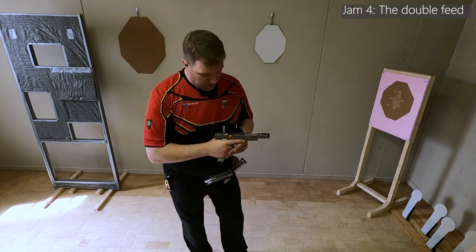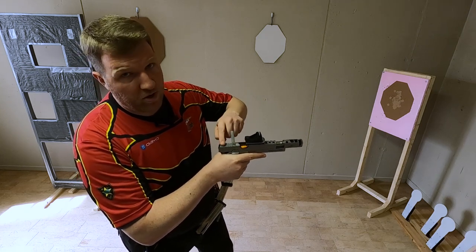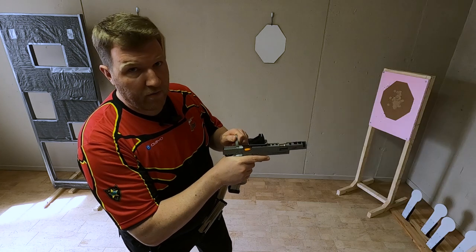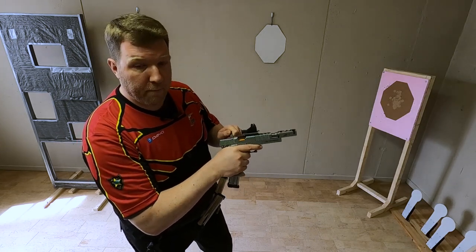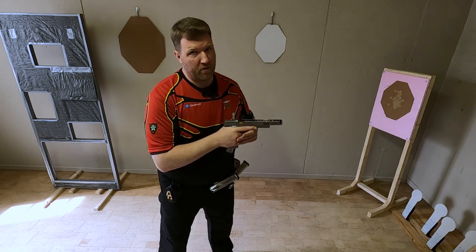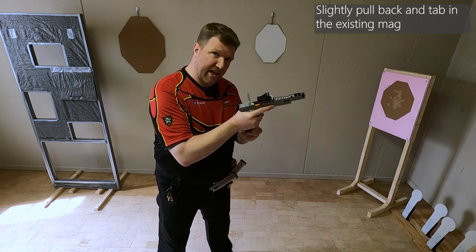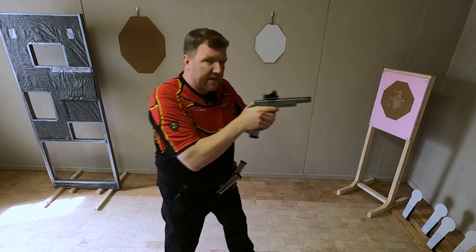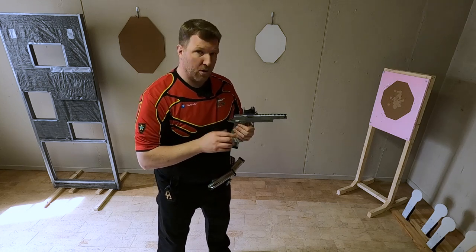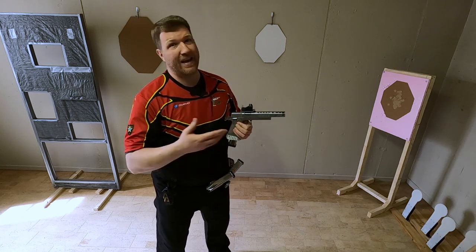The fourth jam is called a double feed. It occurs when an empty case is not ejected correctly — or an actual round is in the chamber — and another round follows immediately behind it, causing the slide to block. In competition there are three ways to solve a double feed. The first, easiest, and quickest — but with the highest potential for a second jam — is to pull out the mag slightly, rack, push it back in and continue shooting. The risk is that if there's an empty case in the chamber rather than a live round, you'll get a second jam and lose more time.